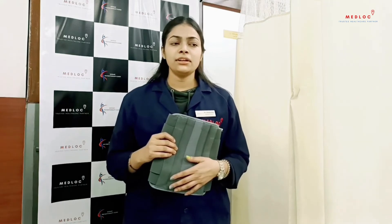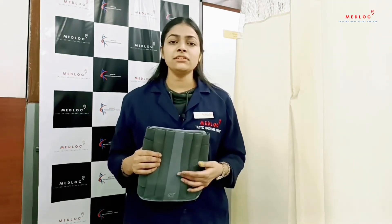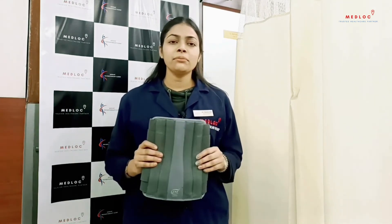When should you wear a lumbosacral belt? It is highly recommended by your physiotherapist, orthopedician, doctor, or spine specialist after surgery, or for conditions like degenerative scoliosis, moderate to severe low back pain, or postural imbalance and poor posture. In such cases, you can wear this lumbosacral belt to help your back.